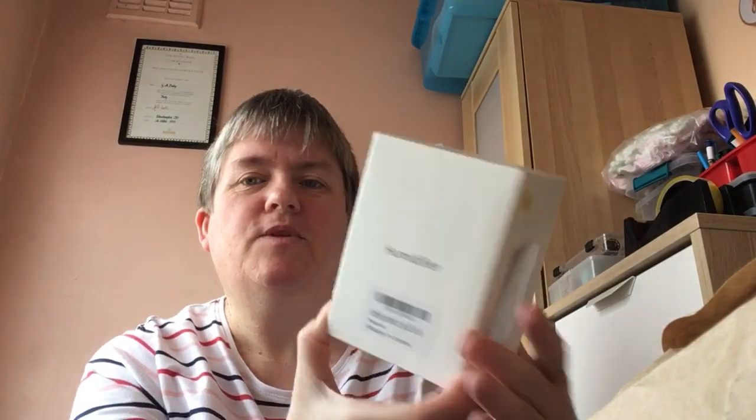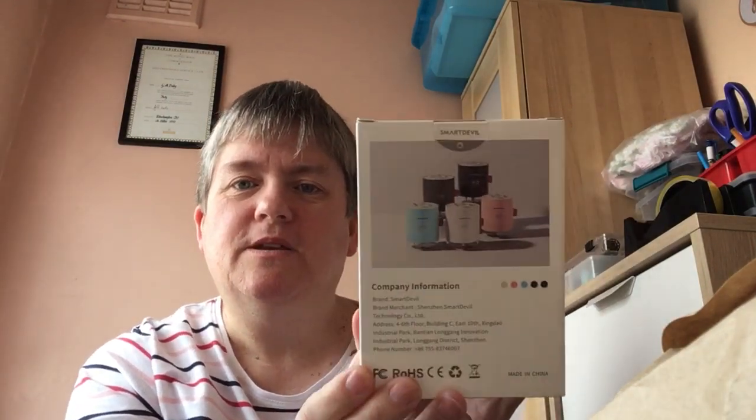First of all, I ordered a humidifier, so I'm going to try that. I'm bidding outside on this one. I've had this one in white, and I'm just checking the label. You can get them in all different colors as well, so 90 hours. Now let's open it up.